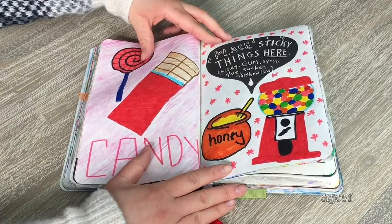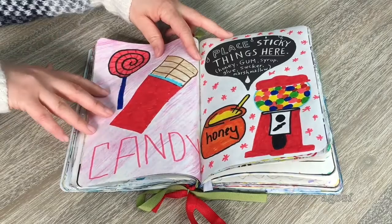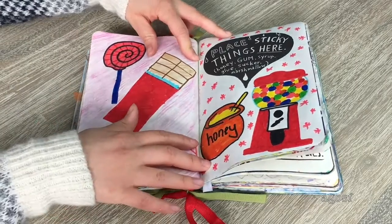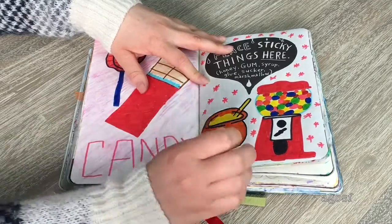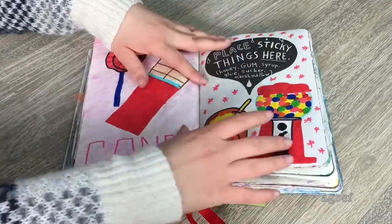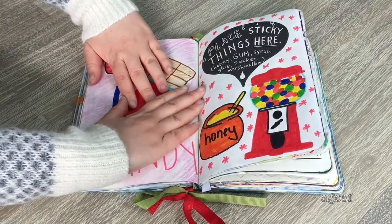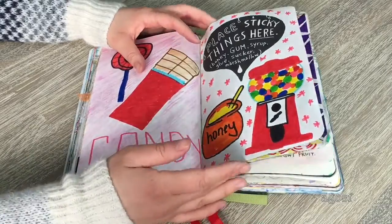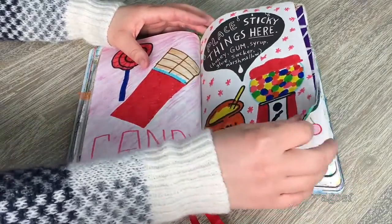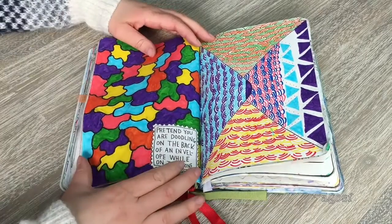This page says 'place sticky things here: honey, gum, syrup, glue, sucker, marshmallow.' I didn't really have any sticky things so I drew some of them instead — a chocolate, a sucker, and I wrote 'candy' on the bottom. I also did a pot of honey and a gumball machine. I'm really happy with this page. I'm not really happy with the next one, but I've left it as it is.